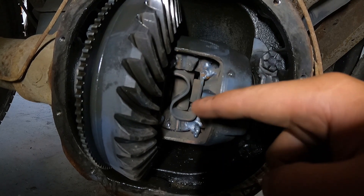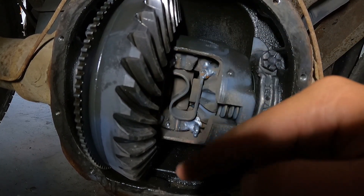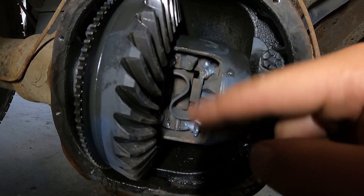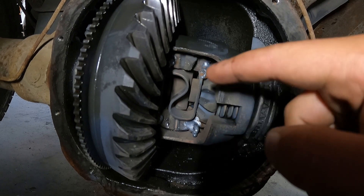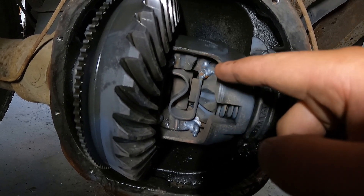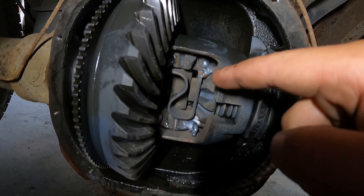Another thing: before you weld it, spray it all off with brake cleaner and get those gears as clean as possible, because that weld doesn't like to stick to gear oil, obviously. But make sure you get all that brake cleaner and gear oil everything out of there the best you can, because I've had some differential fires in there. They're warm, welders make hot sparks, and brake fluid burns really good — so just keep that in mind.